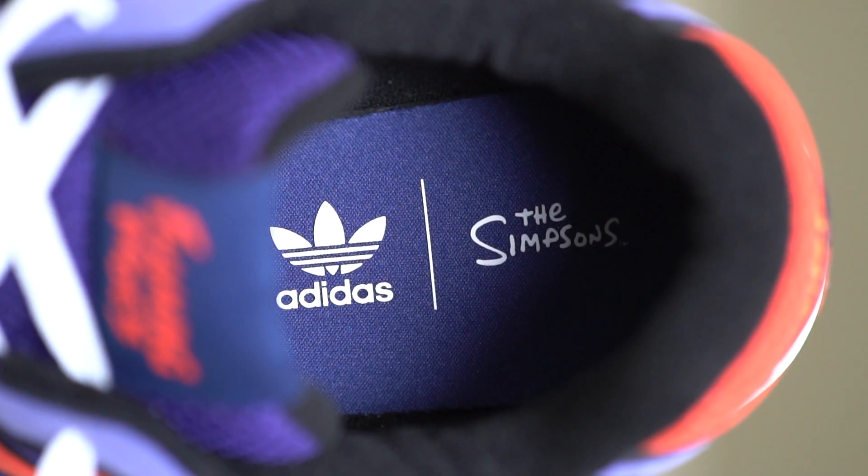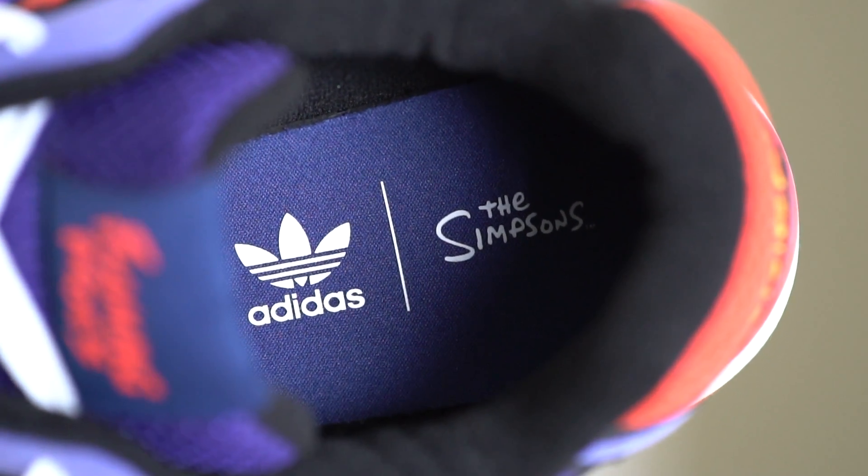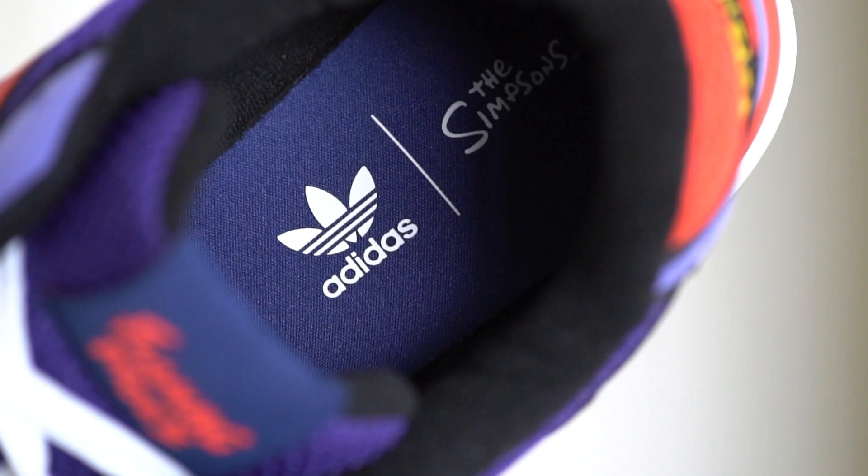Coming to the inside of the shoe, there's a black sock liner with a pretty good amount of padding around the heel area and the tongue, making these shoes really comfortable on feet. At the bottom there's a dark navy blue insole with the Adidas and Simpsons branding printed on in white, though these are definitely going to get rubbed off as you keep wearing the shoe.